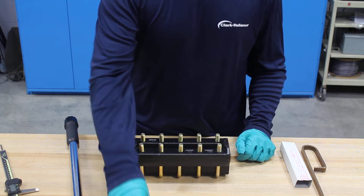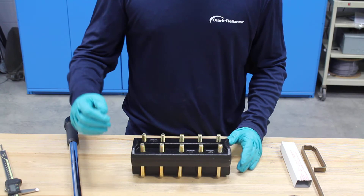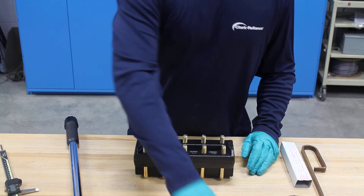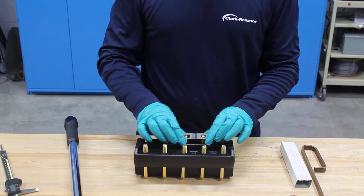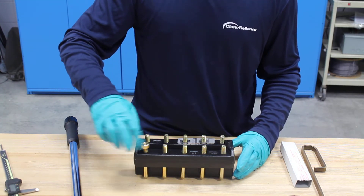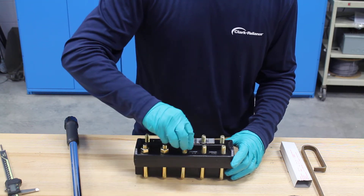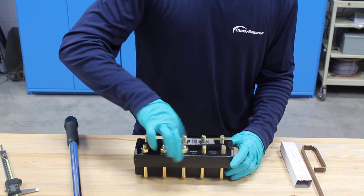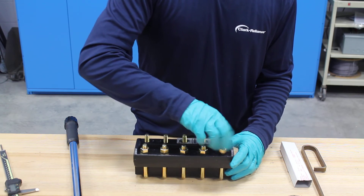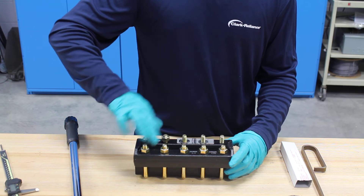Now we're ready to put the nuts back on. You should always make sure that when you're doing this you hit the bolt threads with some molly coat, because you're just trying to get a good torque value on there. If the bolt or nut hangs up it won't give you an accurate torque value. Next thing I'll do is put my rating tag on there — we always do one up on the bottom right-hand side. Put my rating tag on, my two washers, and then I'll start threading the nuts on finger tight.